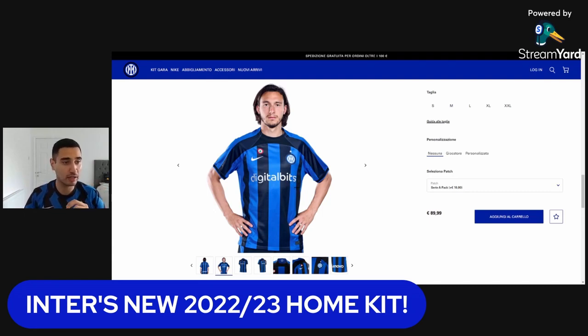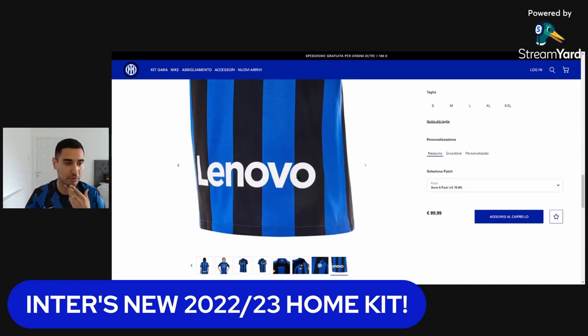I was initially worried about the color from the leaks — it almost looked like it was going to be a turtleneck, but it's just a normal collar with a black horizontal stripe. And the back obviously still has Lenovo as the back sponsor. So yeah, overall a very nice looking kit.